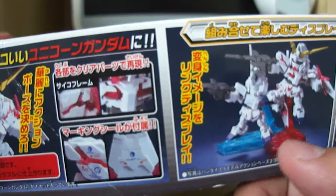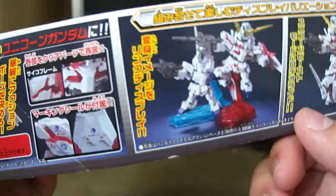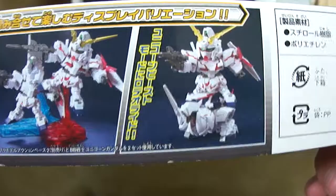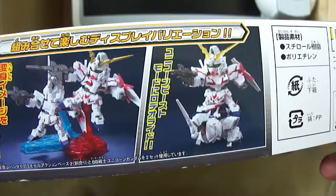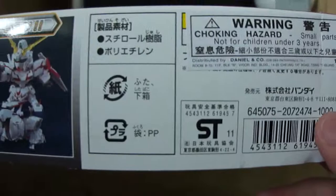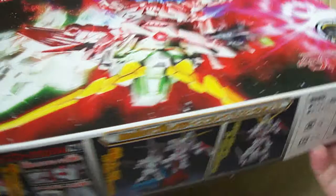It's also advertising that you can get both kits and display them on two display stands, though it kind of looks weird because the Unicorn transforms to become the Destroy Mode so having two of them is a bit odd. You could have the Destroy Mode riding the beast unicorn, but it's not realistic enough for me. The retail price is a regular 1000 yen, which is slightly more expensive than a regular SD, but for the gimmicks you're getting it's definitely worth it.